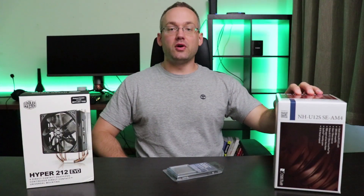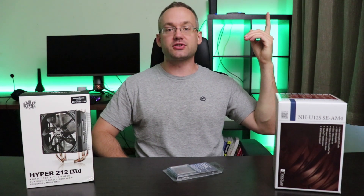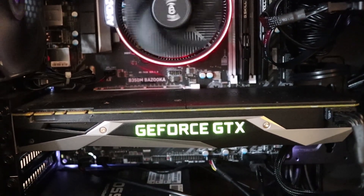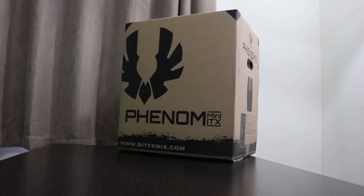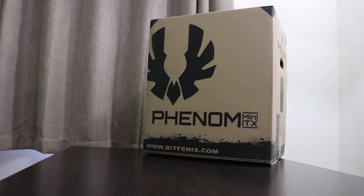This Noctua NH-U12S will eventually be going into the Ryzen R7 1700 build shown in the upper right-hand corner of the screen. In that build, I'll be replacing the stock CPU cooler with the NH-U12S and all the stock fans in the Coolermaster N200 case with other Noctua fans to see the difference in CPU and GPU temps. I'll also be using the Coolermaster Hyper 212 EVO inside a Mini-ITX server build housed in the BitPhoenix Phenom Mini-ITX case. Consider subscribing to see these upcoming videos — thanks for watching.